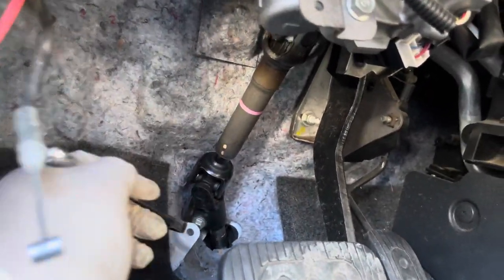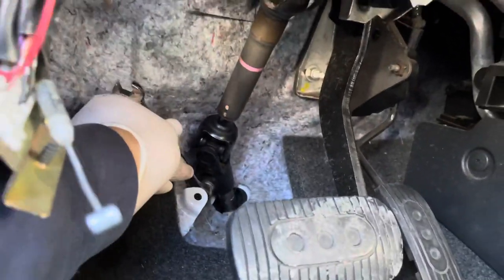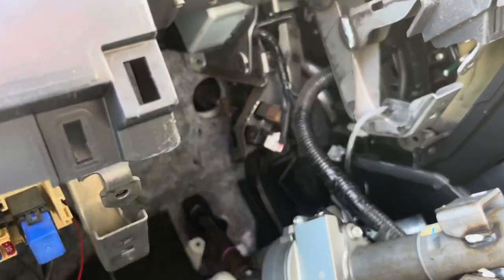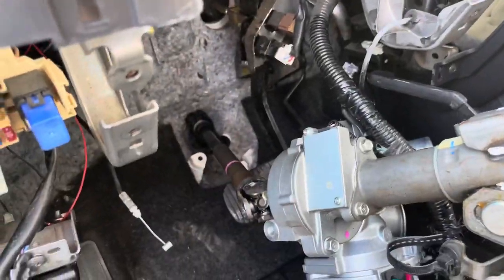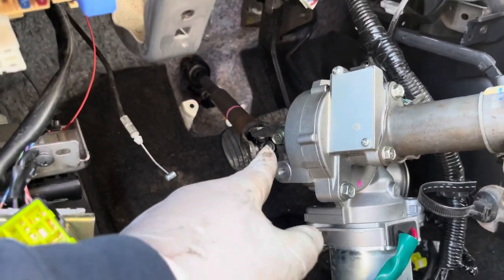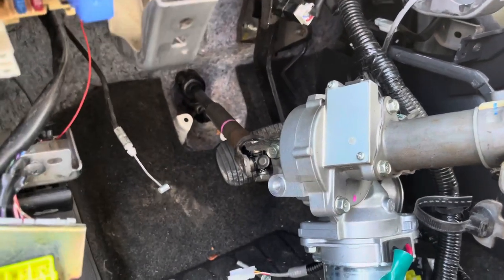Now I've got everything unbolted but it's still not wanting to wiggle out. We may need to undo the universal joint down here, which is another 12-millimeter. Looks like all I had to do to free it up was twist the steering column and it popped out. I'm going to go ahead and undo the universal joint there — that makes it a little easier to get off.